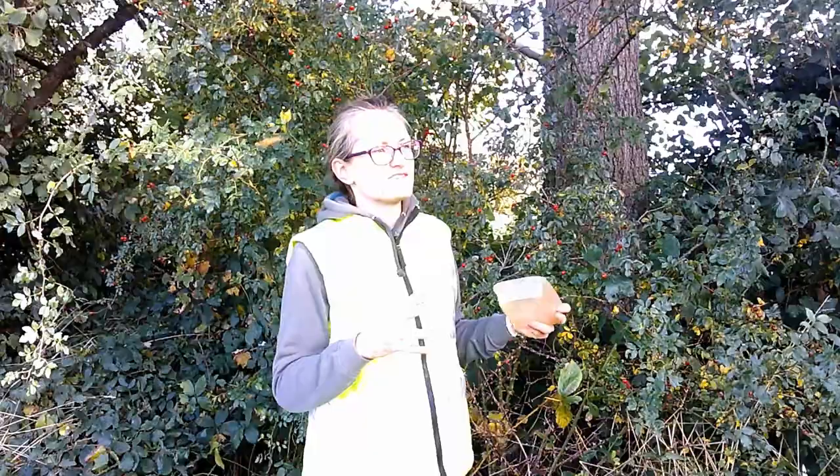Today, an update from the rose hips — we're picking them today. I've got a little old Chinese takeaway tub that I'm going to fill up, take down to our dehydrator, dehydrate them, and then they can be stored throughout the winter for our horse's health.